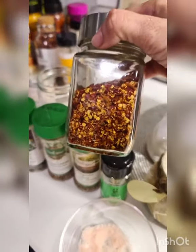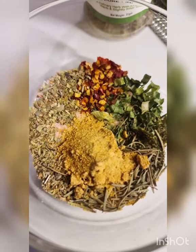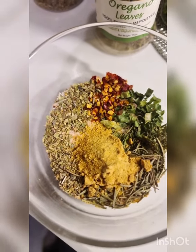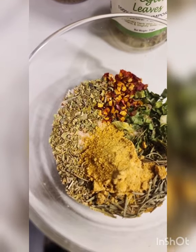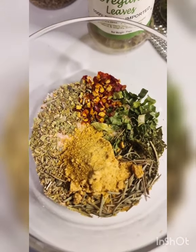I also have a little bit of red chilli flakes and some garlic powder. So there's about a teaspoon and a half of salt, half a teaspoon of garlic powder, and a little more than a quarter teaspoon of the rest of the dried herbs that I've used.